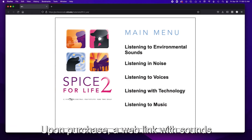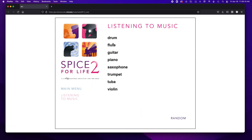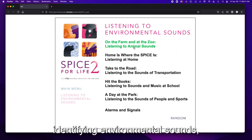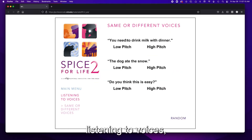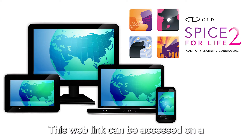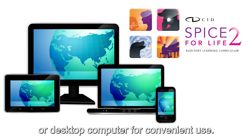Upon purchase, a weblink with sounds for practicing listening to music, listening in noise, identifying environmental sounds, listening to voices, and listening with technology is sent electronically. This weblink can be accessed on a smartphone, tablet, or desktop computer for convenient use.